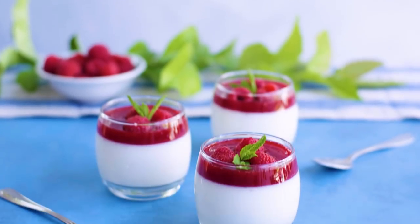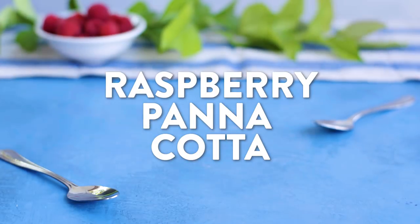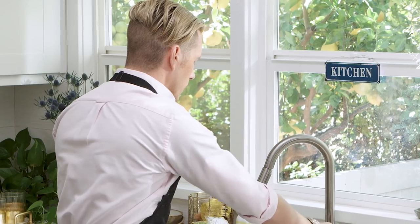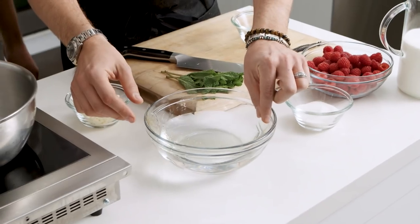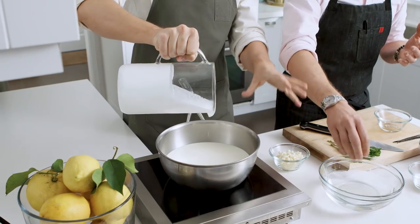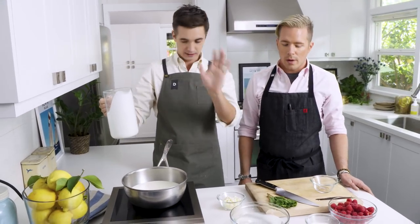These are beautiful little raspberry panna cottas and the great thing about these are that you can make them ahead of time. So we're gonna start off by just soaking our gelatin leaves in a little bit of cold water. In culinary school I was panicked — it was a test and I was like, is it cold water or warm water? I used warm water and of course it disappeared. A lot of people don't know about gelatin leaves versus just gelatin powder. This is much better, much more consistent and easier to use. So we're using about a liter of cream and it's about four leaves of gelatin to a liter of cream — that's the way to remember it.